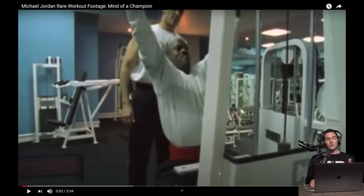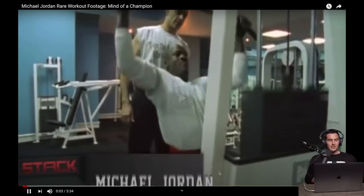I got a lot of requests from you guys to do a Michael Jordan workout breakdown — looking at the exercises he was doing and giving my thoughts on how he was training. So let's get to it.